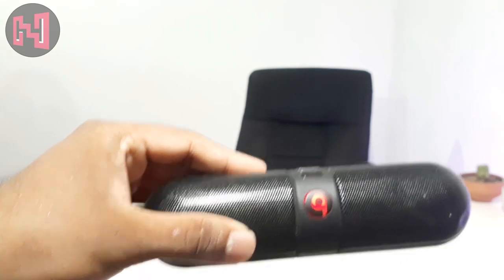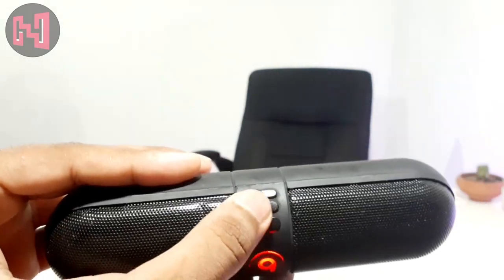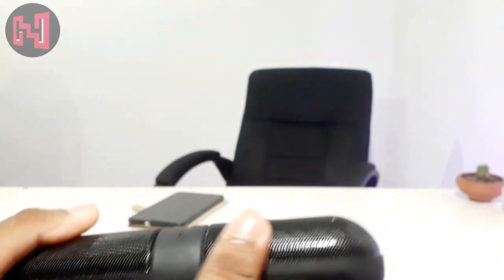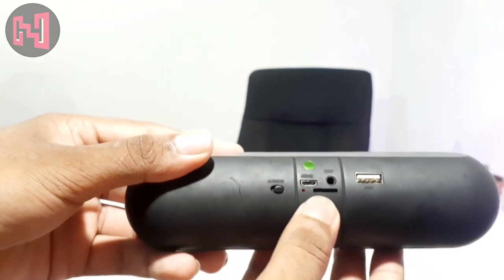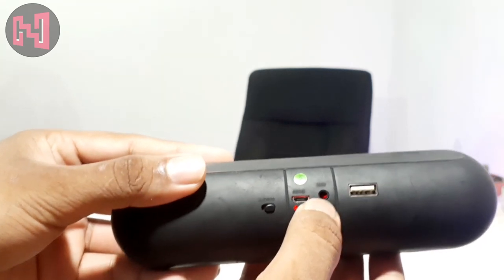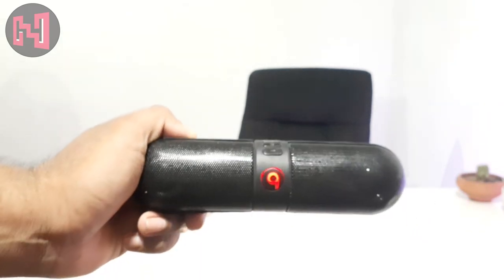I use the meter sometime in Bluetooth radio videos. We can use the USB chip, memory card, sound, audio jack, charge, and on-off button. We can use the Bluetooth speaker.